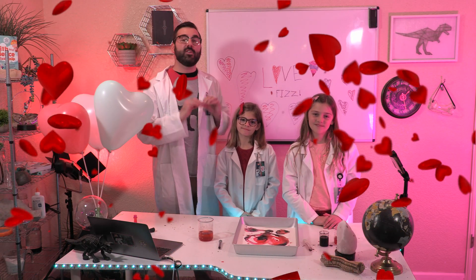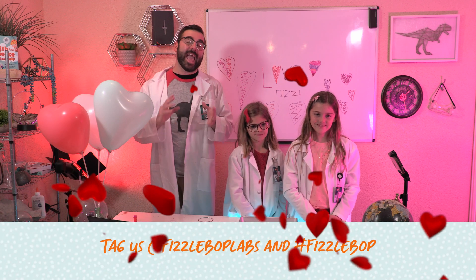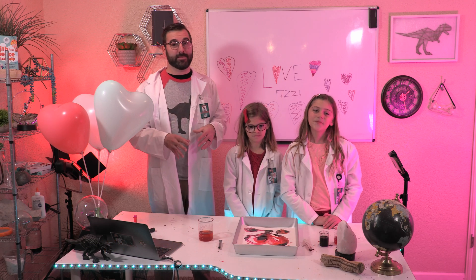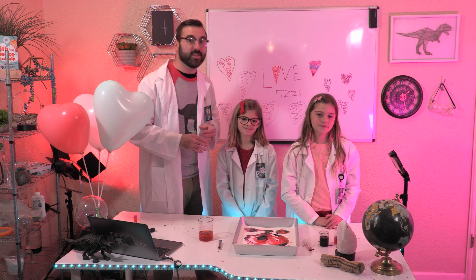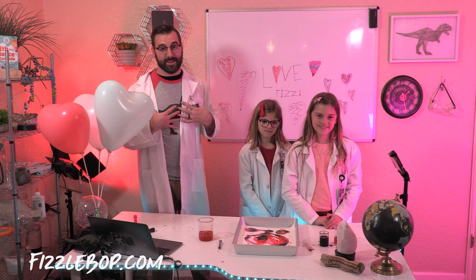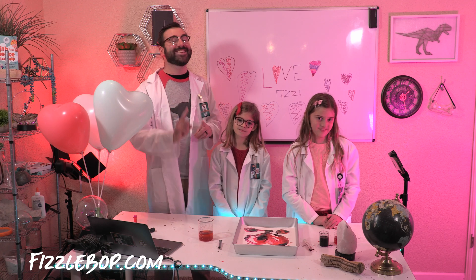That's it! Enjoy your fizzing hearts, and I hope you'll share it with us by tagging at FizzleBop Labs and using hashtag FizzleBop. Thanks for joining us here at FizzleBop Labs. We'll be sure to share ours as well. I hope you had as fantastic a time as we have. Join us here each week for a new experiment, and don't forget to hit subscribe.